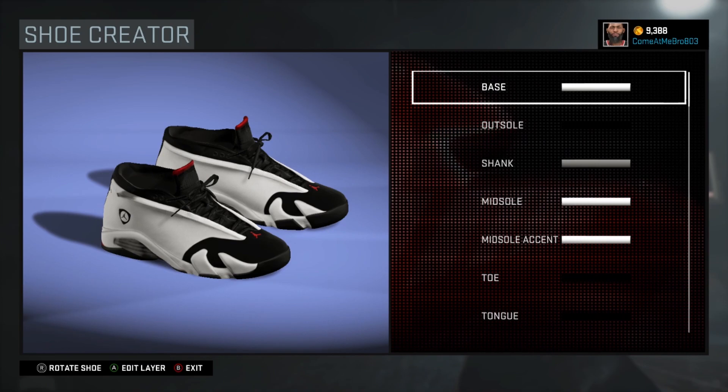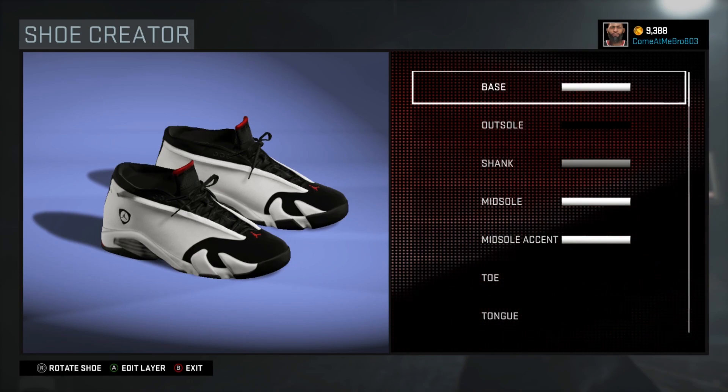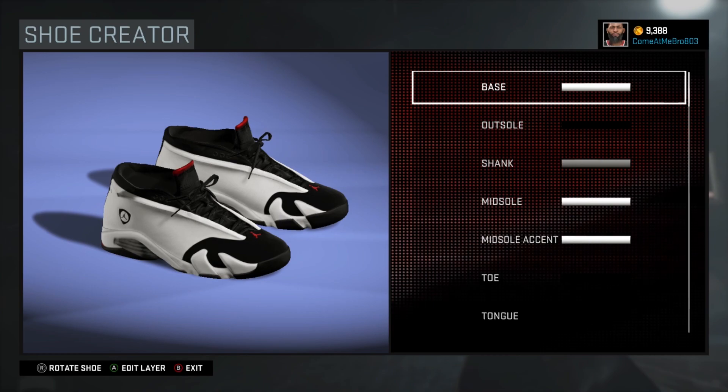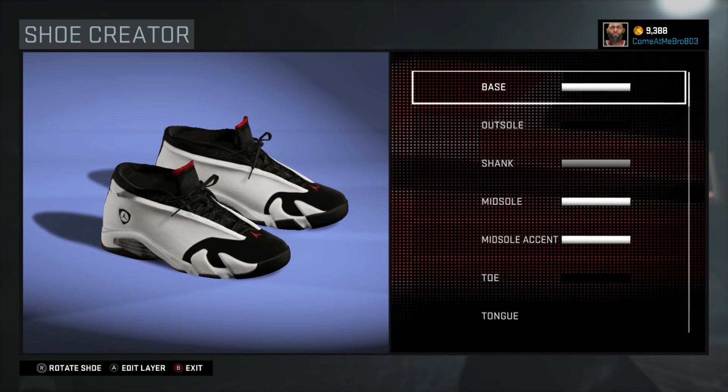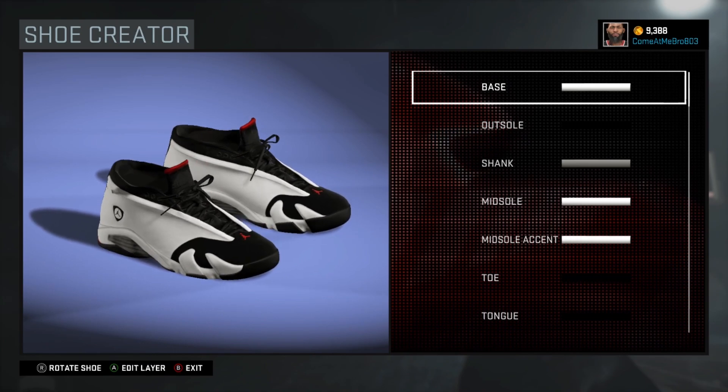The fives are definitely crazy man. This is a subscriber requested video — he wanted me to make the Jordan 14 Black Toe. As y'all know, the OG Black Toe comes in mid top, but the mid top shoe definitely does not look like the real OG Black Toe. The low top actually does, so that's how we're gonna make it. Let's get it.